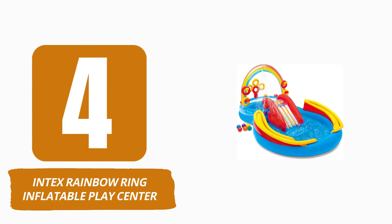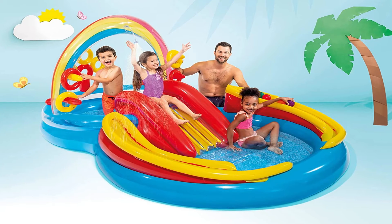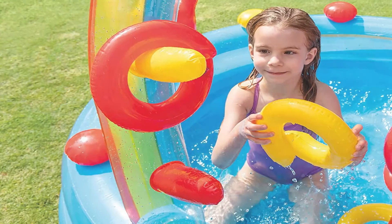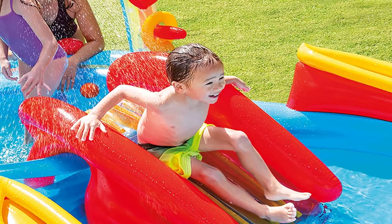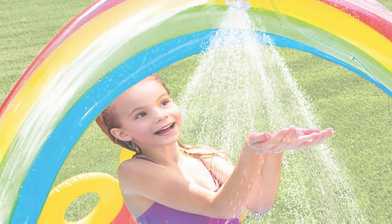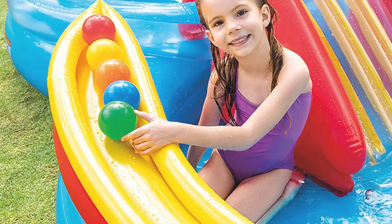Number 4: Intex Rainbow Ring Inflatable Play Center. The Rainbow Ring Inflatable Play Center by Intex is more than a pool — it consists of an inflatable water slide, a sprinkler, rings, and balls. Two small pools provide space for multiple children, and this design gives them more options for play. Once inflated, it measures approximately 16 feet in diameter and 5.5 inches in height for easy access. It is large for a kiddie pool, so be mindful of its placement. This children's pool features a water sprayer that attaches to a garden hose and a landing mat at the bottom of the inflatable slide. As with other inflatables, the setup is quick, and when the children are finished, simply drain and deflate.